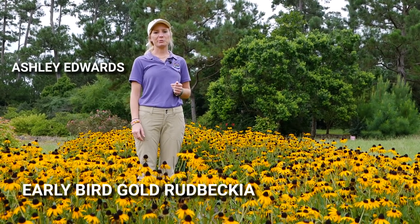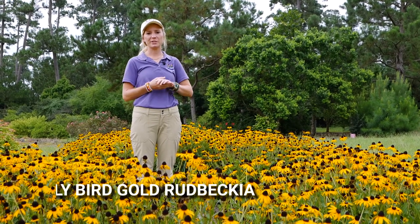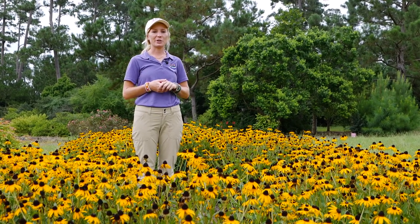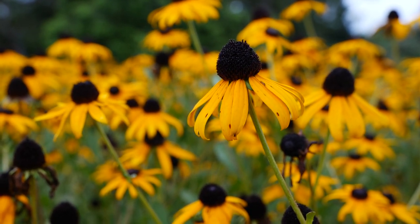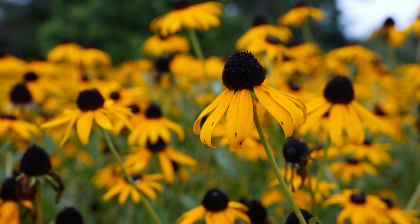This is Early Bird Gold Rudbeckia. It is a sturdy perennial that comes back for us every year in the garden. It's also highly attractive to pollinators, which we like here in our trial gardens. Early Bird Gold looks exceptional when planted as a border plant, and it's important to note that this one blooms from early summer all the way through mid-fall.